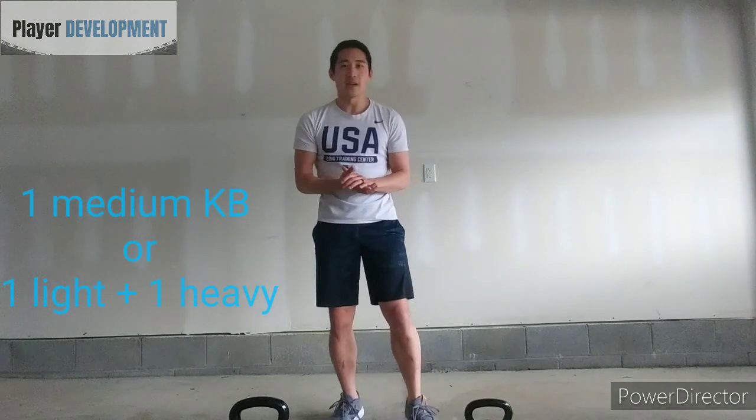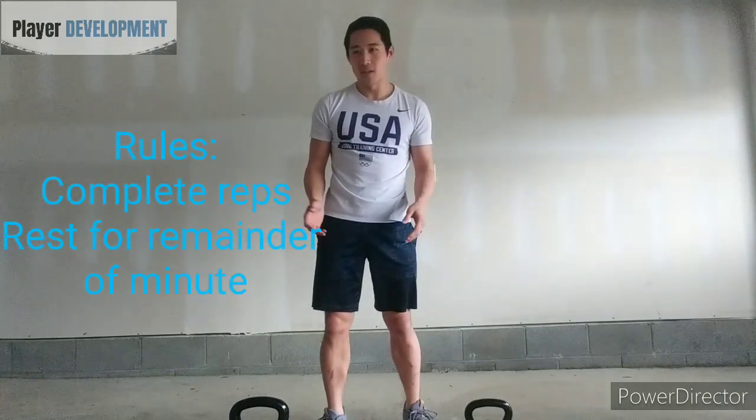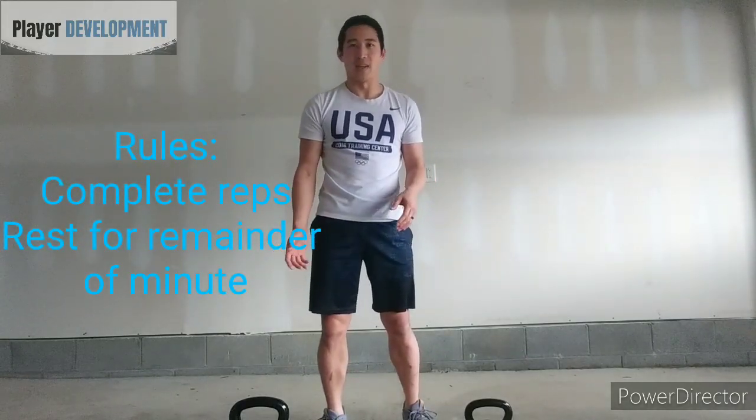To set up for this workout, you're going to need either one medium weight kettlebell or one light and one heavy. On my left side I've got a 20-pounder and on my right side I have a 40-pound kettlebell.